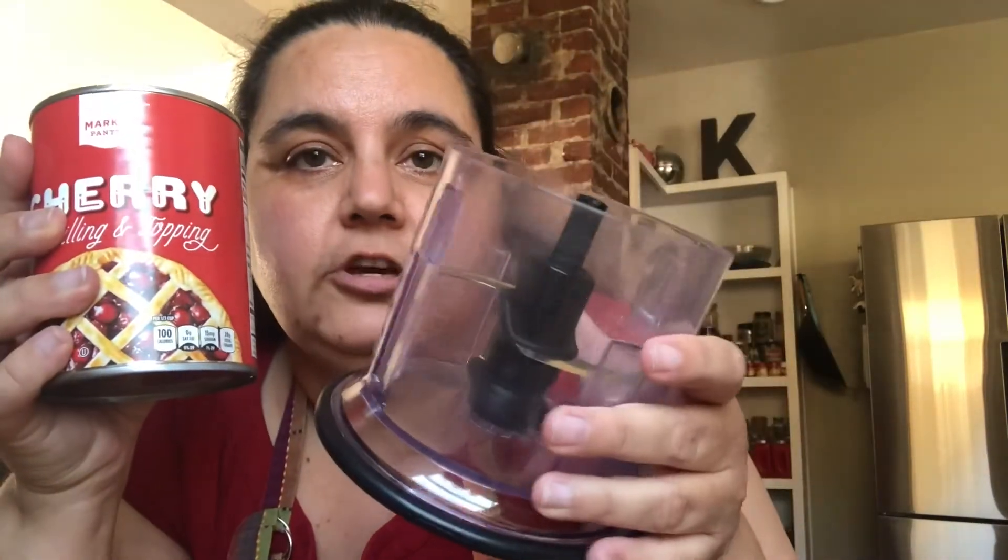The first thing I want to do is put the cherry pie filling into my Ninja food processor and just pulse it to chop the cherries a little bit. I want small pieces of cherries, not whole cherries. You could probably do whole cherries and that would be fine, but I want little pieces.